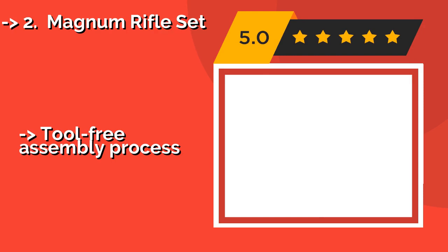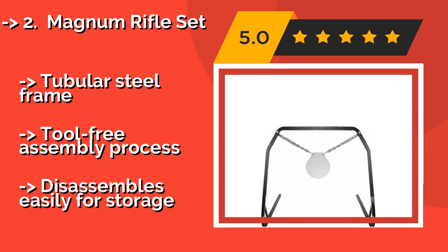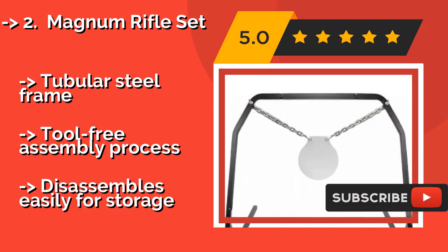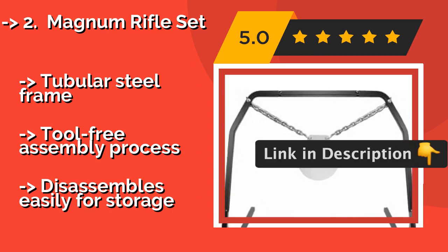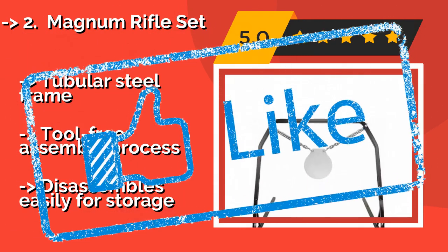The rugged Magnum Rifle Set, approximately $126, comes with a sturdy stand, a thick pair of hanging chains, and a 10-inch diameter target. The steel is certified to have a Brinell Scale Hardness Rating of at least 550, so it can stand up to heavy punishment. It features a tubular steel frame and a tool-free assembly process, but disassembles easily for storage.